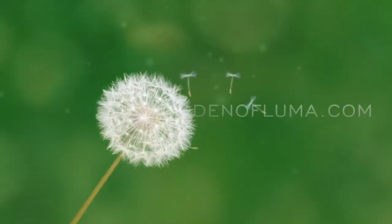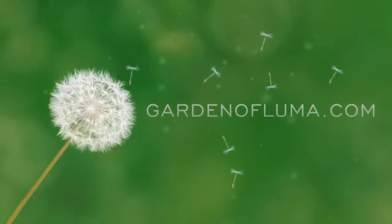Hello and welcome to Garden of Luma where I provide tips for growing edibles in hot climates. Hello everybody, Joe here with Garden of Luma. If you guys are new to this channel, please subscribe to stay updated and support my channel.